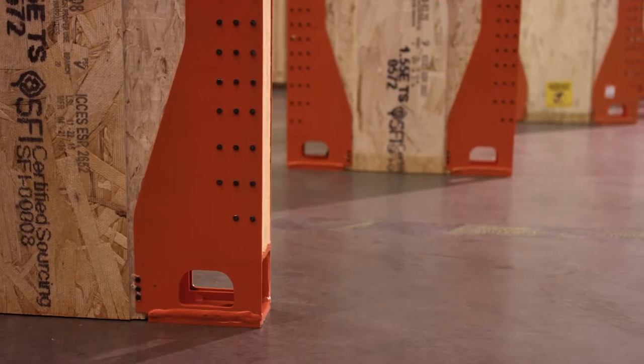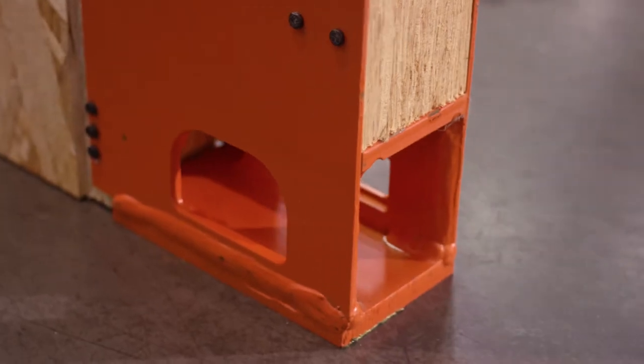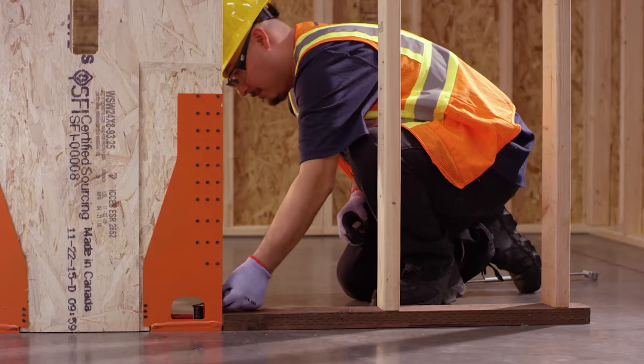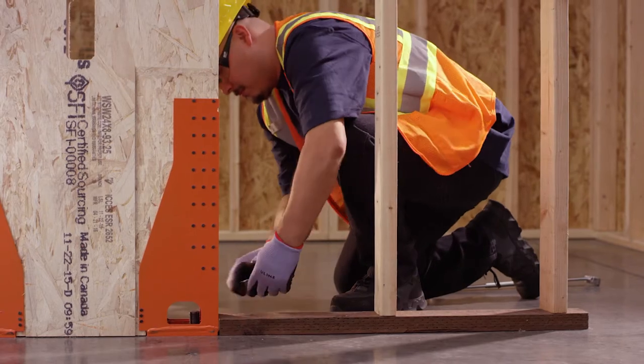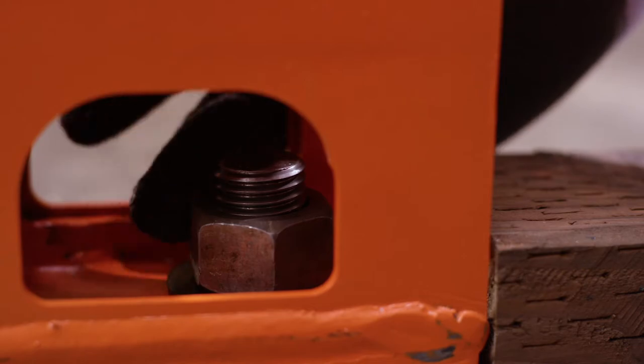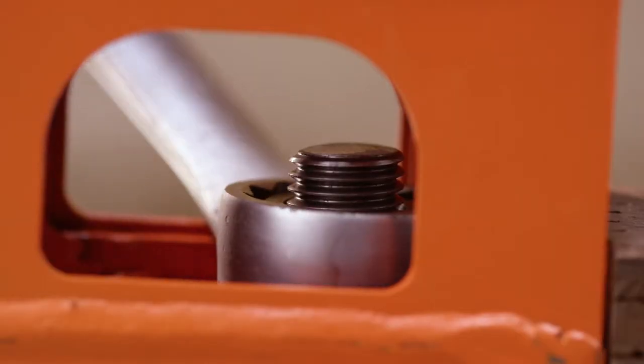It features a hold down with visible front, back, and side access to make it easier to install the anchorage attachment before or after framing. The front access opening means you can avoid expensive teardowns during the inspection process.